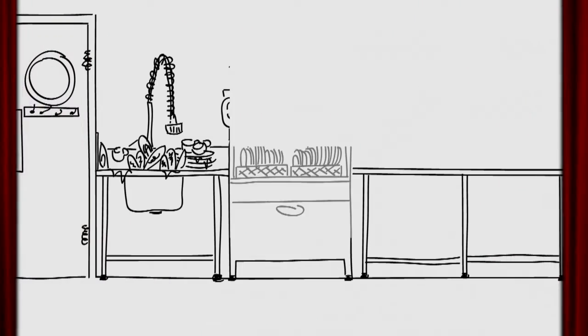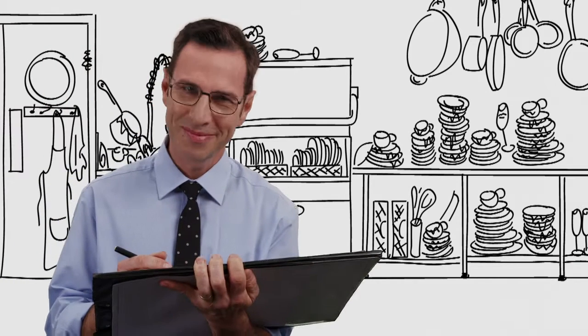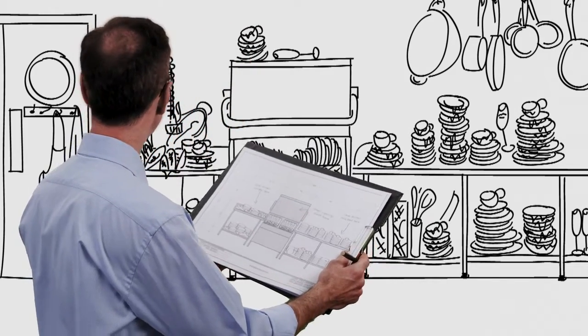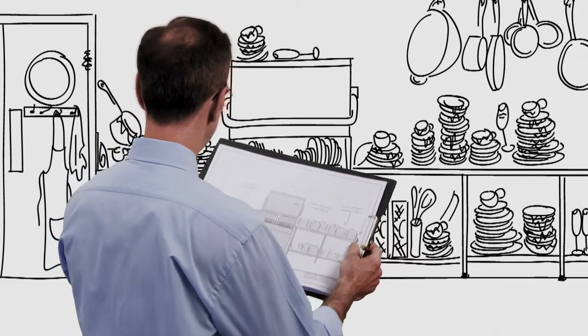Welcome to a revolution in high-end commercial dishwashers. Traditional dishwashers are greedy on space, installation time and costs.